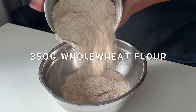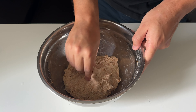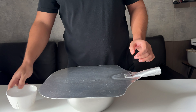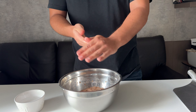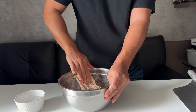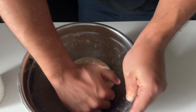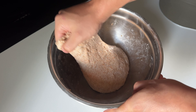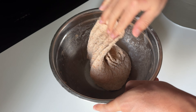Once it's mixed properly, let it rest for 30 minutes. Bring the water close to you because you need to wet up your hand from time to time, and go ahead and give it one set of stretch and fold. Round it up and let it rest for another 30 minutes, then another set of stretch and fold.